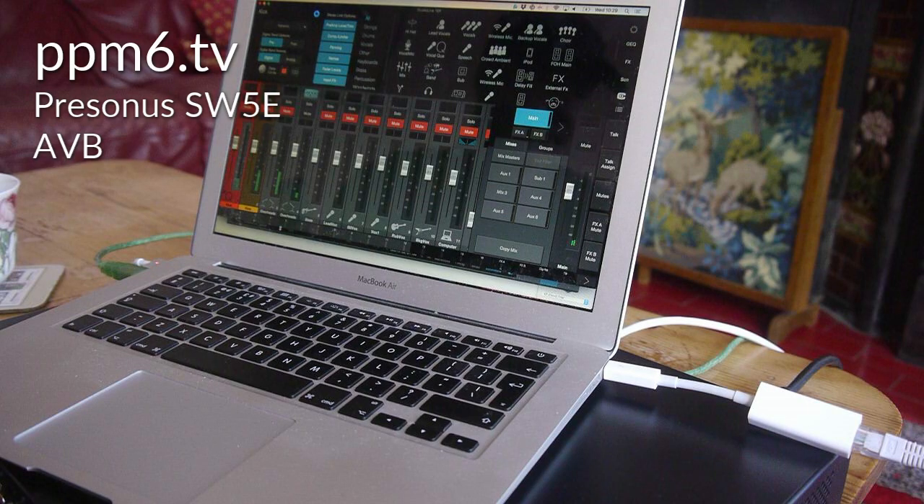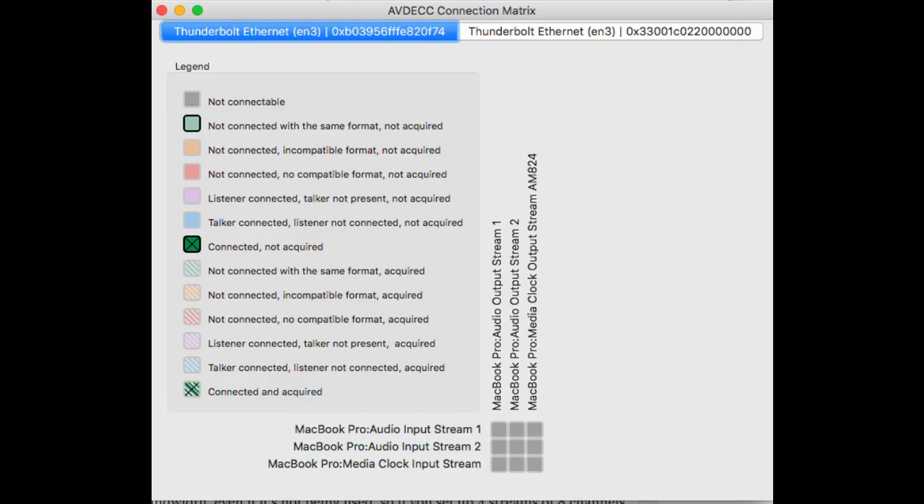In the short term, I only had one other AVB device, which was my MacBook Air. If your MacBook Air or any other Mac has a Thunderbolt port, it is AVB compatible, and there's AVB software within macOS to help you configure and run it. What that meant was I could put my PreSonus 16R up to 100 meters away from my recording laptop and send a signal down Cat5. Not too shabby.